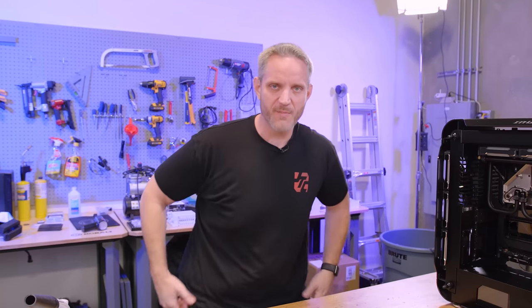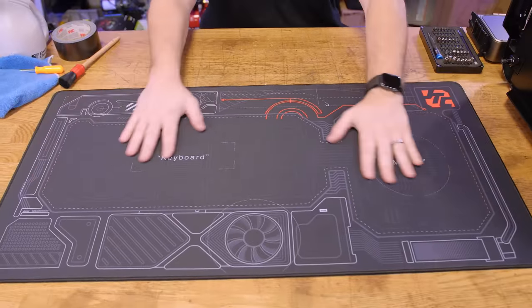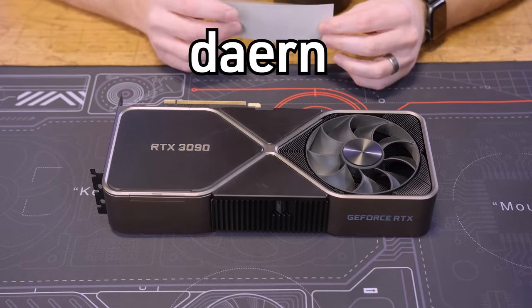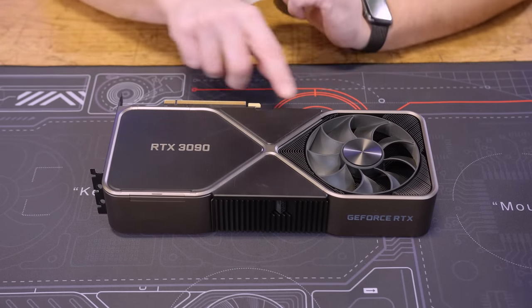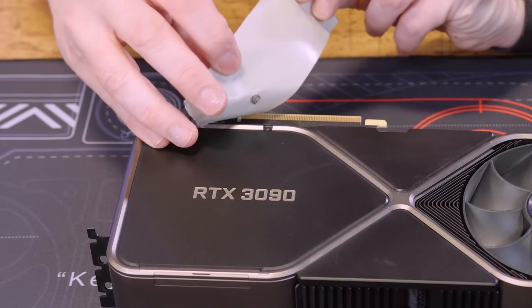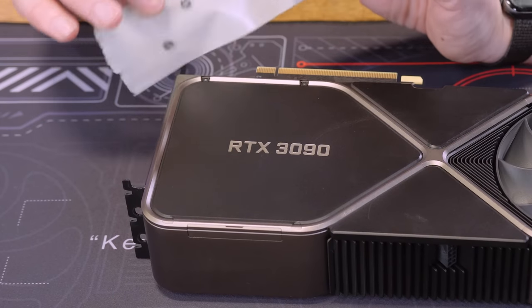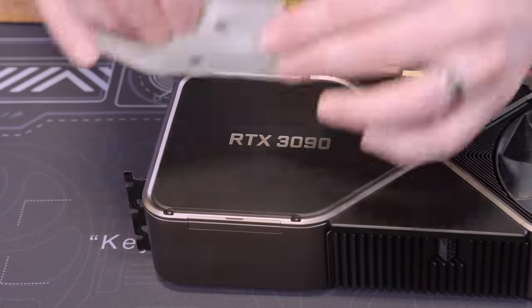I may or may not get accurate RPM readings now, but whatever. First and foremost, we need to protect our work surface by using our handy dandy Jays Two Cents gaming mat, available using the link down in the description below or heading to jays2cents.com. If you've never torn down a Founders Edition cooler, these four little screw covers right here are magnetic, so you can just use a piece of tape to pull them up. They only fit in one way, so I don't even keep track of what goes where because they only go back in the spot they came out of.